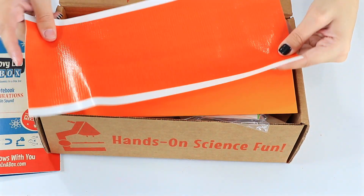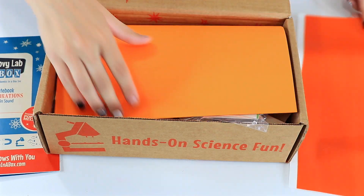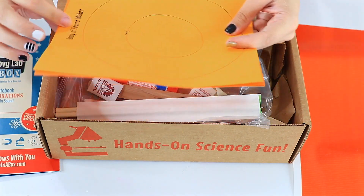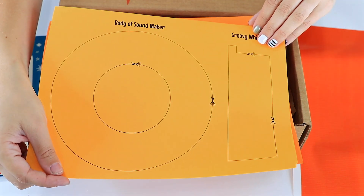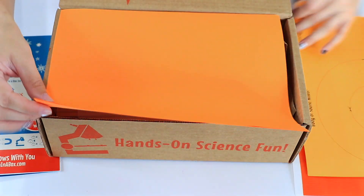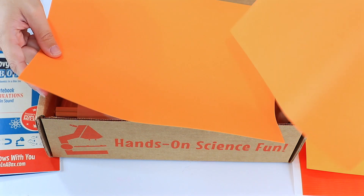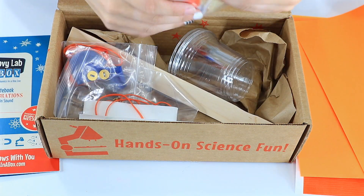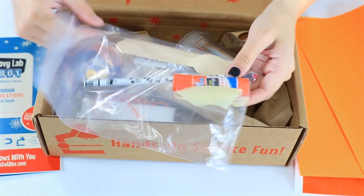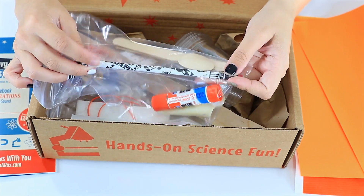So we've got some materials for making those sound makers. We've got some sound maker patterns, as well as some blank sheets for making your own. Then, holy mackerel, there's a lot of stuff here. We've got really cool music-themed pencils — that'll be cool going back to school.